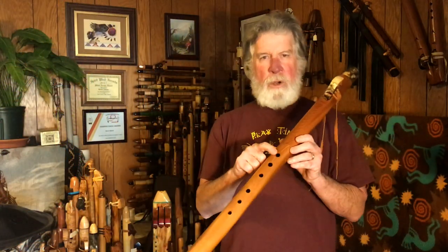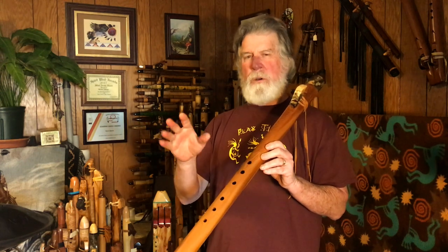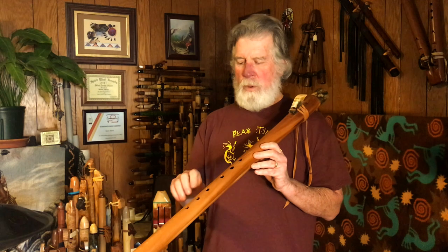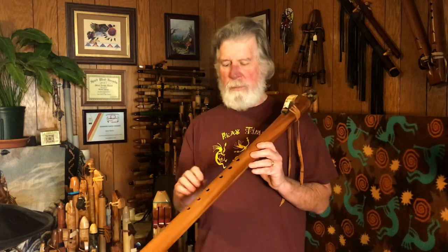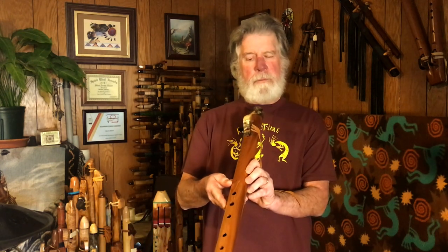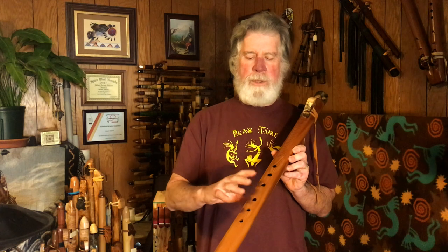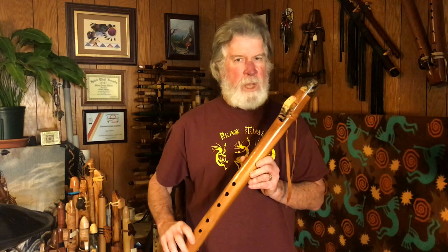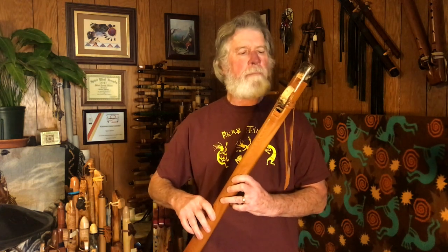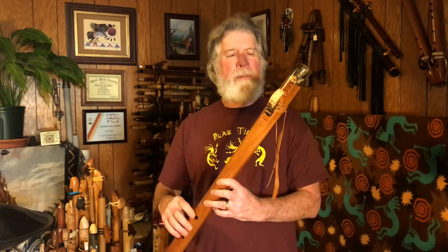It has fairly large finger holes. I have short little fingers and I don't have any problem covering these holes, and I think most people would not have a problem with this flute. They are in line — there might be just a very slight offset on the bottom set of holes for a right-hand player. The mouthpiece positions it so that you should be using your right hand in the lower position, though they can be made with the mouthpiece on either side.